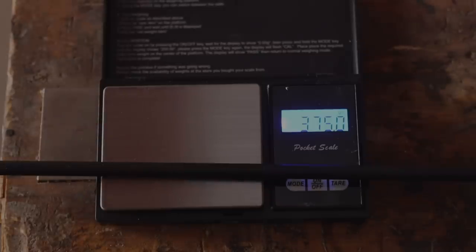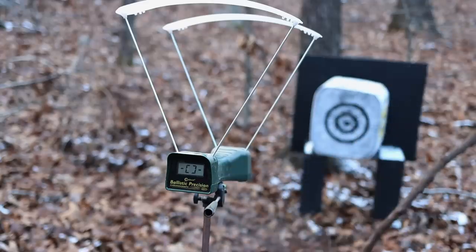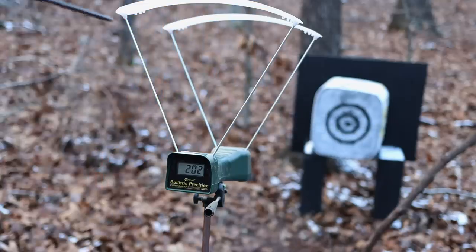I went ahead and grabbed that same arrow and put a new arrow point on it to bring it up to 375 grains to see how much less the speed would be with a 25-grain difference. This brings the grains per pound of draw weight up to 6.81. Game on — testing the 375-grain arrow. 202. 201. 200.